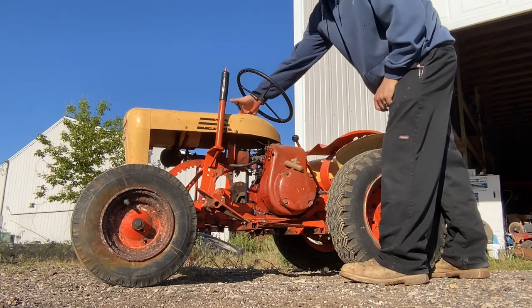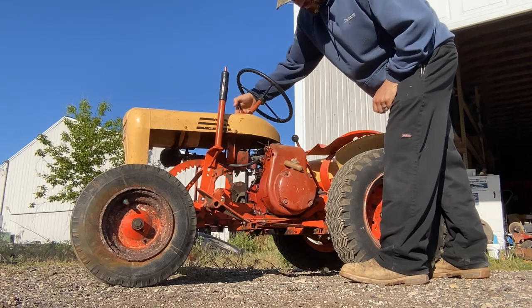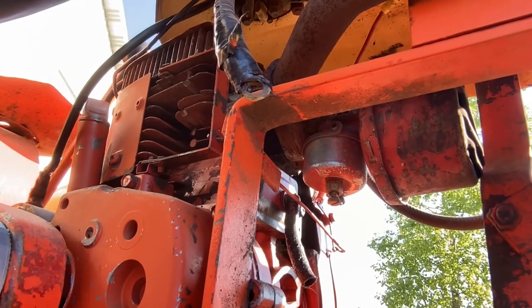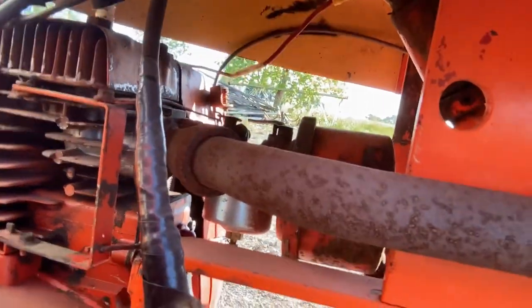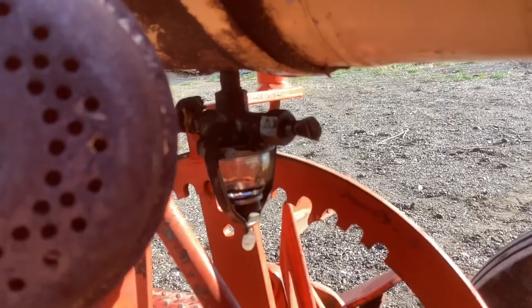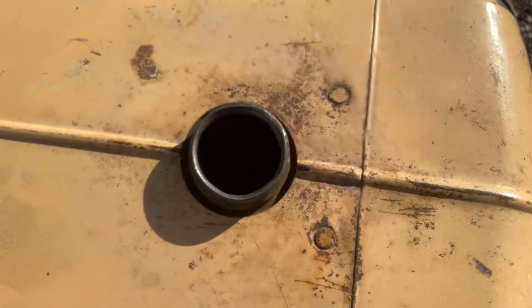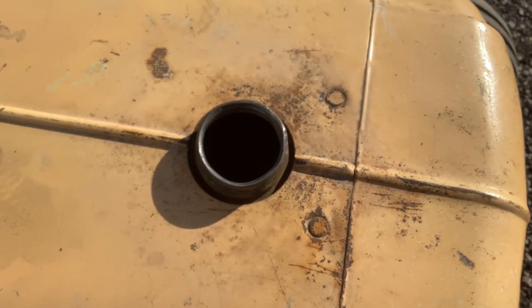I shot some WD-40 on the throttle and got it working well. I verified that my oil level is adequate, the fuel bowl looks pretty clean, and the gas tank sniffs pretty dry and not very rancid.